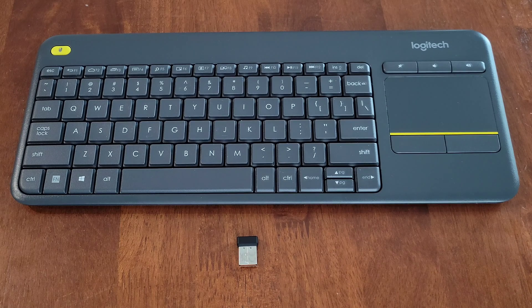Before we begin, I wanted to let you know a couple of things. First, make sure that you're wearing the proper safety equipment and take all safety precautions. And second, I do have other videos on this Logitech K400 Plus keyboard and touchpad combination that I'll link at the end of this video, so if you're interested and have time, please check those videos out.